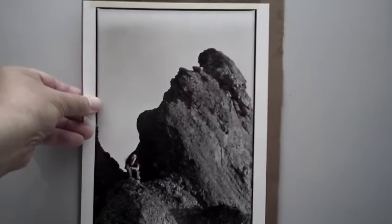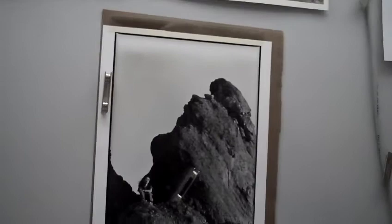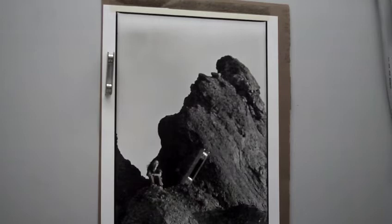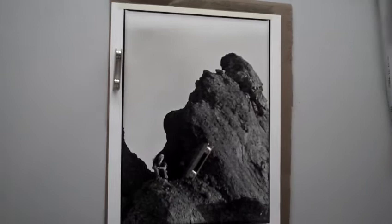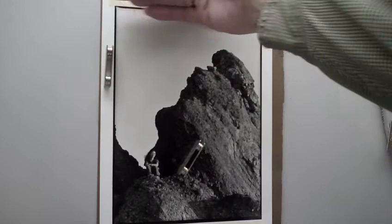Here's an example from about the same time — this is 120, not processed the way Nubar told me to. You can see clearly that the top of this frame is getting overdeveloped. This is 120 — a 6x4.5 — a camera I had just purchased. When I printed this, I probably had to crop it, which is okay, but still, you want even development.